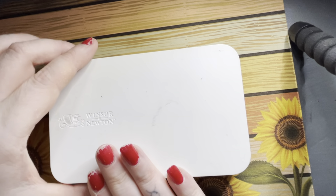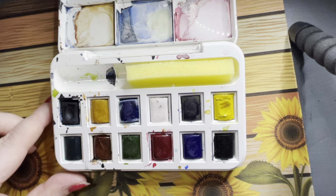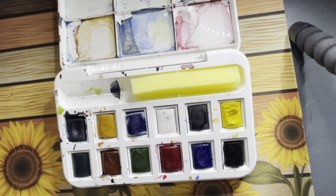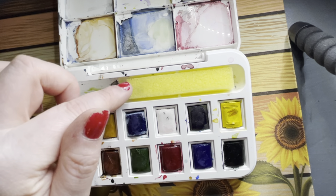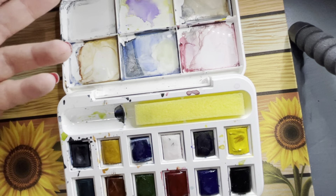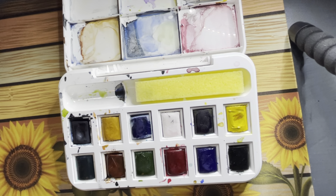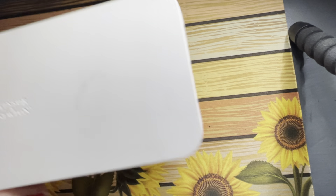And finally, my travel watercolor kit — this Winsor & Newton set. You can tell it's well-loved. It's just got some basic colors in — I use the Payne's grey the most. There's a little sponge in there, so I'll put some water on that sponge, dip my brush, and wipe it off. I can use it to clean the palette too. You can make pretty much any color you want from these basics. So it's a perfect staple — I love this palette.